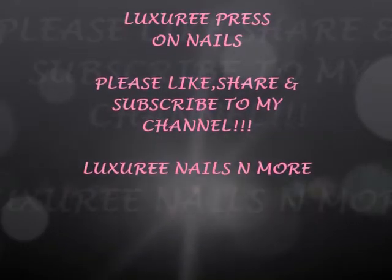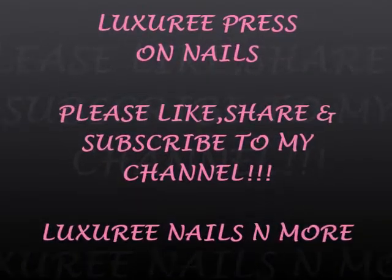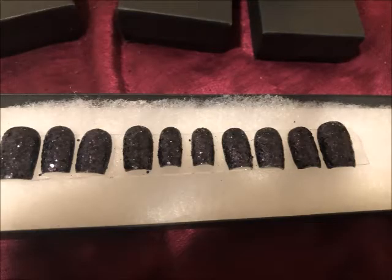Hello guys, welcome back to my channel! Today we're doing a set of luxury press-on nails. Please like, comment, share, and subscribe to my channel if you're not already subscribed, and ring that bell so that you can get the new videos that I upload.